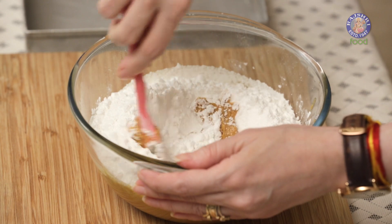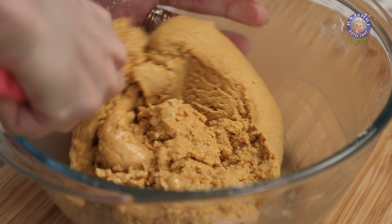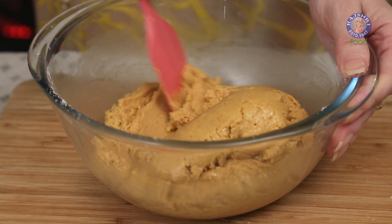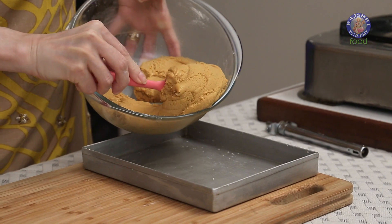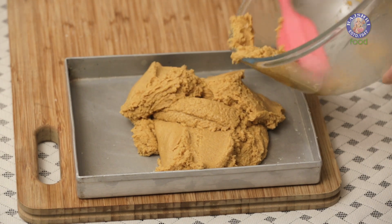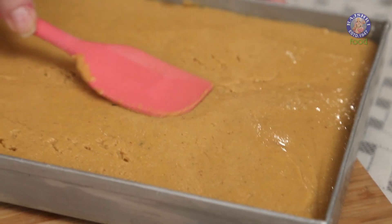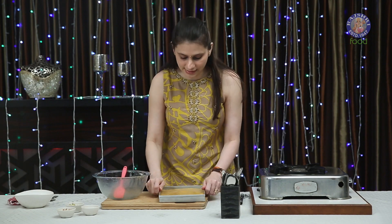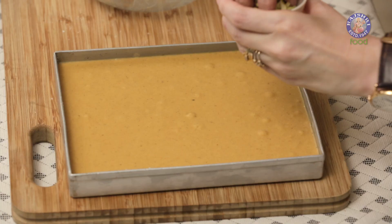Give this a mix and smoothen it out. Just tap it lightly to remove any kind of air bubbles. Now I'm going to garnish this with some Almond and Pistachio flakes.